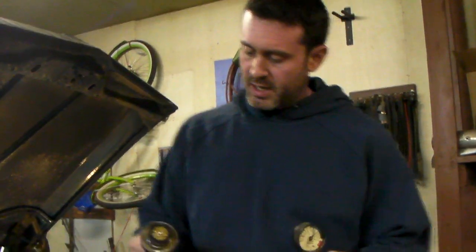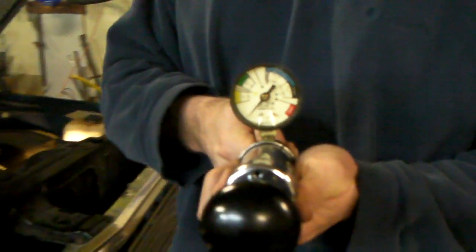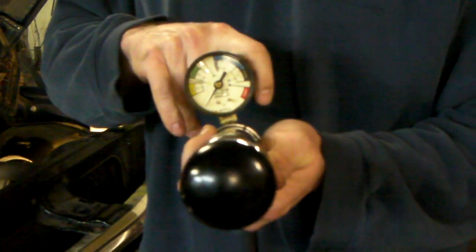Most of these pressure testers are pretty simple. One end looks just like a rad cap, and then attached to the top is a hose where the air pump pumps air into the coolant system. On the other end, you've got an air pump with a gauge showing the different ranges that your coolant system might be pressured up to.